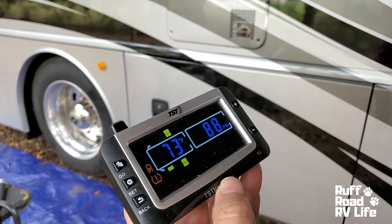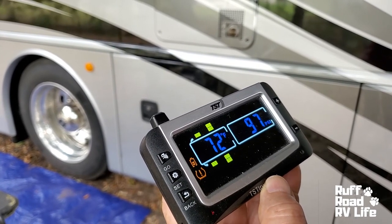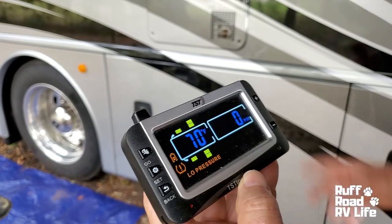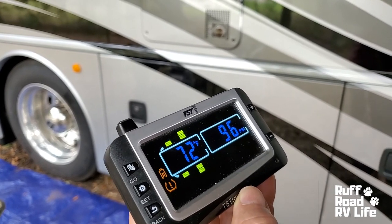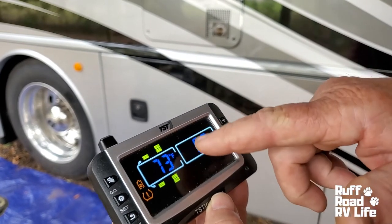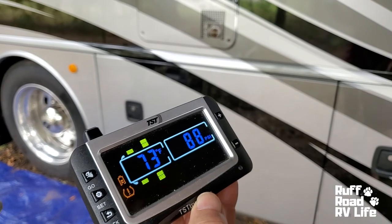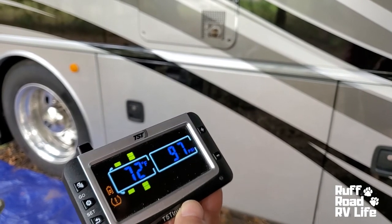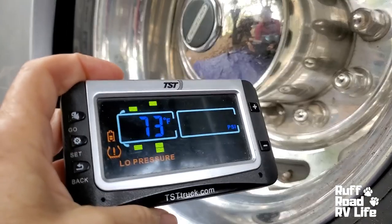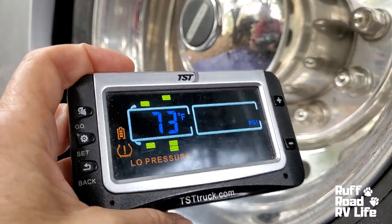Okay so I've got 88 in that tire, 88 over there, 97 on the outside passenger — and there's my problem right there. It says zero on the inside passenger, 96 on the inside driver, and 98. Now this is actually not a trailer but this is my tow vehicle and I don't have my monitors on so it won't record. So I've got to find out why that one is zero. This is what you'll hear if you have a low pressure tire — that's alerting us of our problem tire there.